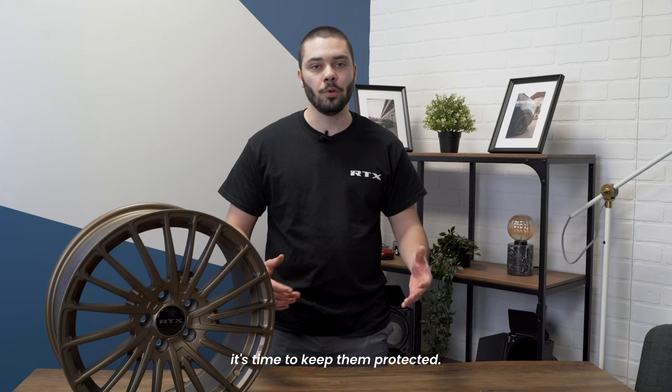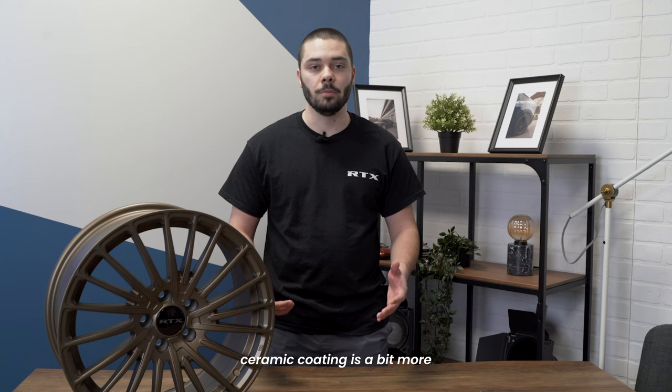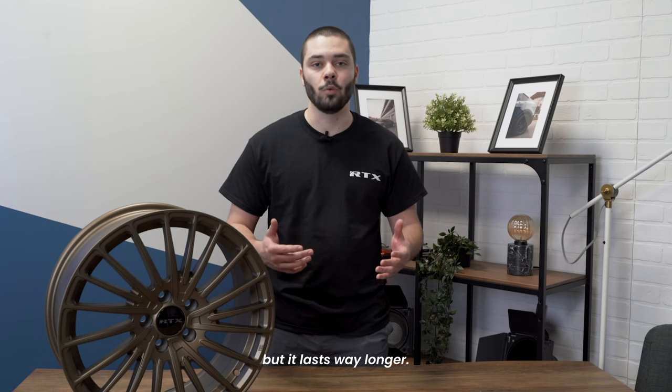Now that your wheels are clean, it's time to keep them protected. You can use either wax or ceramic coating, but keep in mind that ceramic coating is a bit harder to apply, but it lasts way longer.